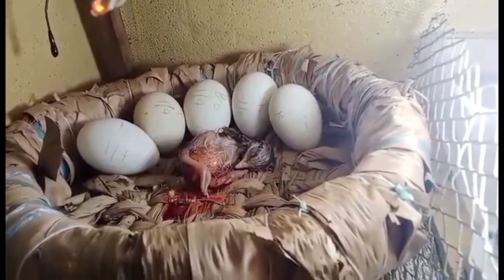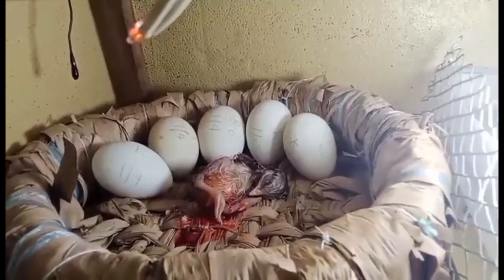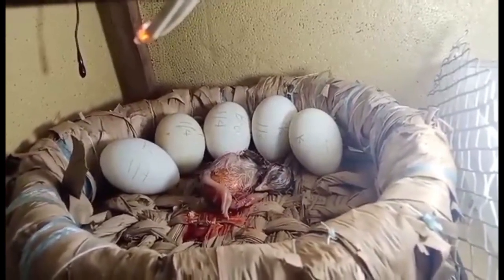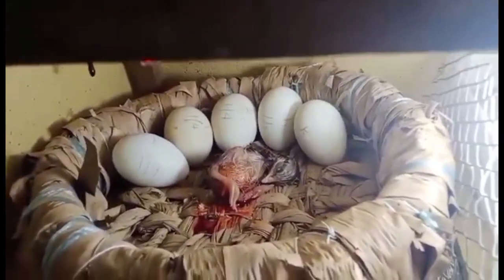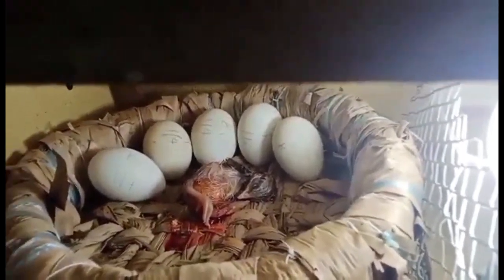Napansin nyo ba yung probiotics? Alam ba ninyo kung ano ang probiotics at ang magandang idudulot nito sa inyong mga alagang manok at sisiyo? Kung nais ninyong matutunan ang mga gamit nito at ang paggawa ng probiotics, magkomento lamang sa post na ito — ating tatalakayin sa susunod na mga post ang tungkol sa probiotics.